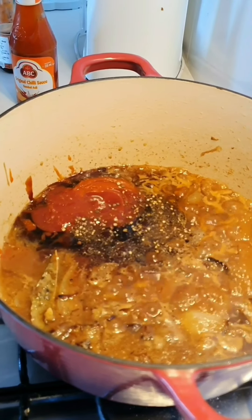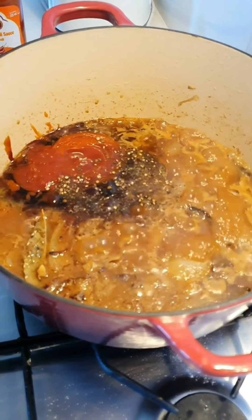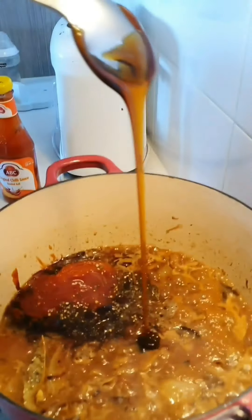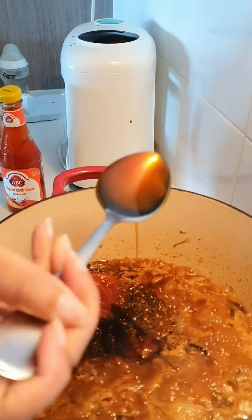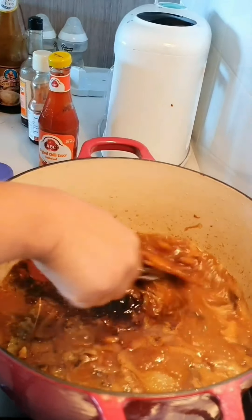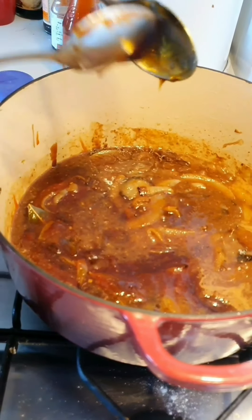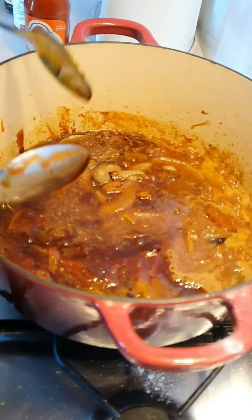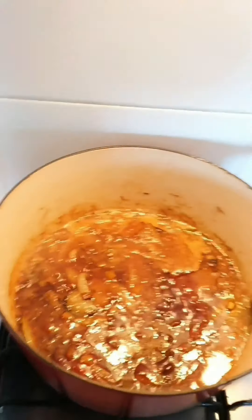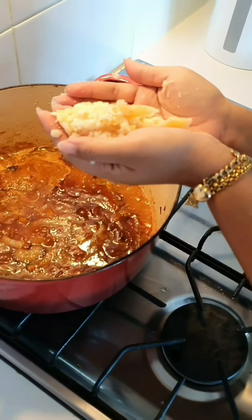And for extra sweetness, golden syrup. You could use honey or maple syrup but we only found golden syrup at the shop — just put about two tablespoons. And last, put palm sugar — grated palm sugar, maybe two tablespoons as well.